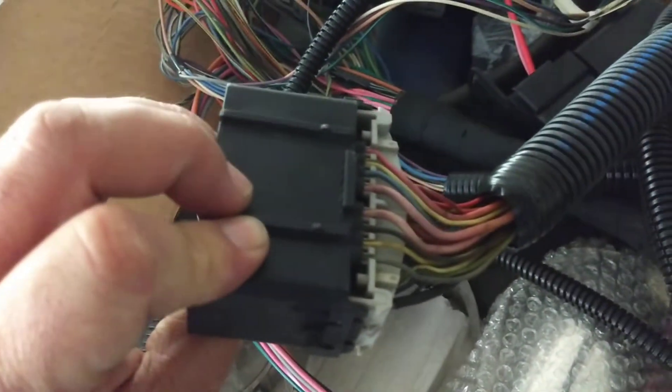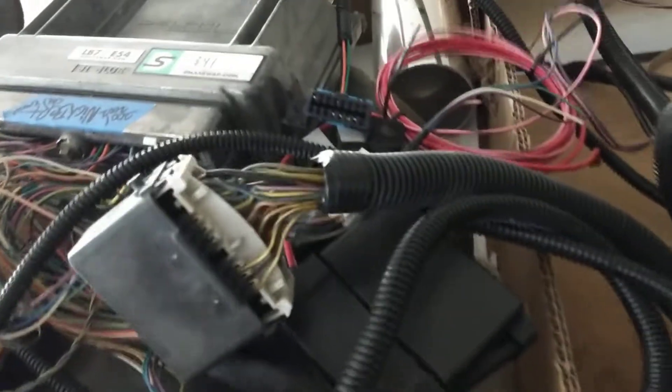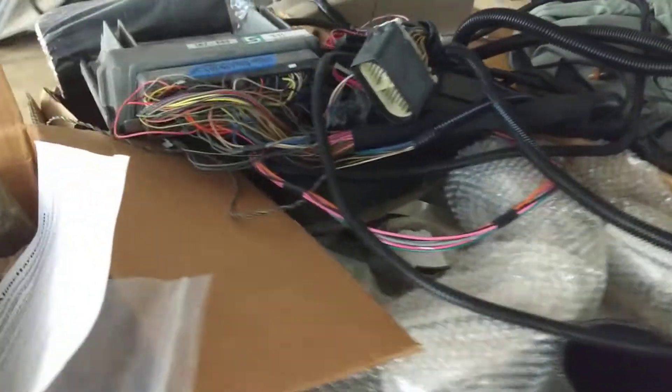Look at this thing — these are the engine connectors. They actually pressure wash all this stuff, it looks pretty much brand new. This thing — trust me — it was out of a junkyard, it looked like crap. So I was really impressed, really happy with the way they helped me out.